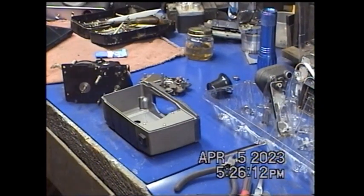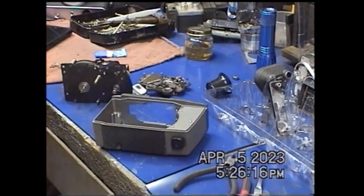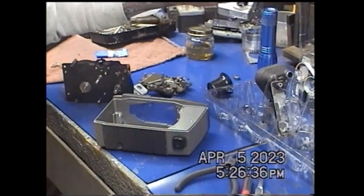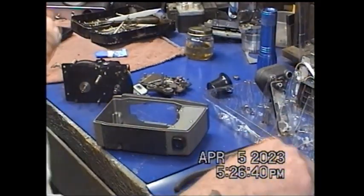Hello YouTube. Tonight I wanted to go through my interpretation of the process of disassembly and reassembly of a Bell and Howell Electric Eye movie camera. I can't find anything on it that gives a specific model other than Electric Eye.